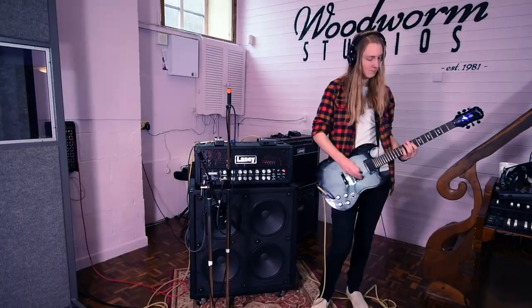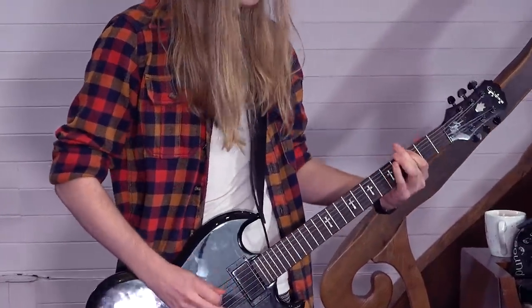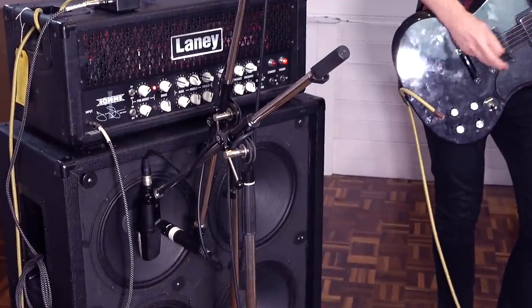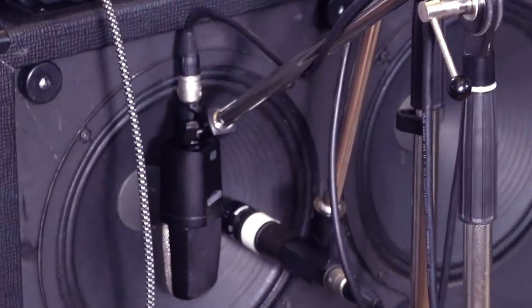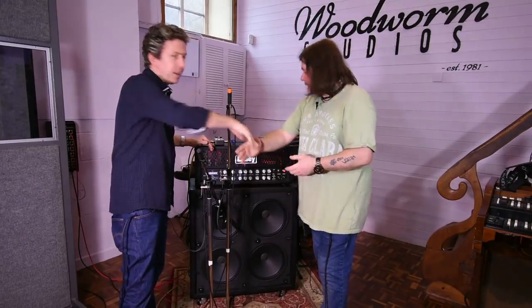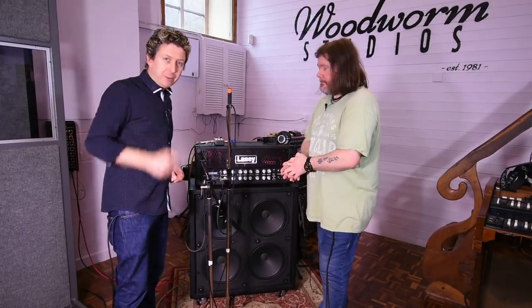Then we profile it. And that is where we asked Jacob to come in and actually record the track. Mike, thank you so much, sir. My pleasure. Thank you for coming. Big rock and roll guitar sounds from affordable microphones — now you know.